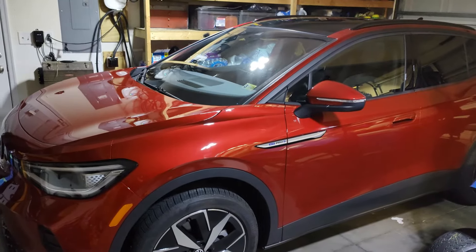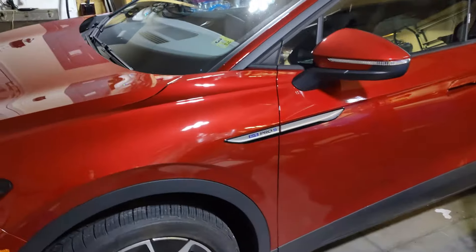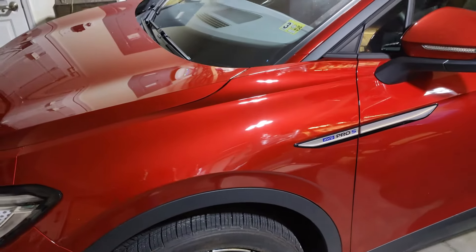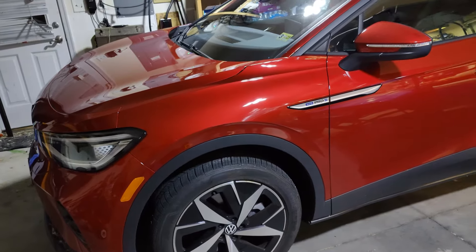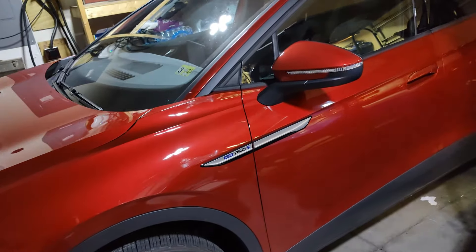I just bought this 2023 ID4 Pro. It doesn't really matter the model, so I'm not going to get into those details. Essentially, when the AC was running with cold air, there was an internal sound — it sounded like a vibration or a rattle, very loud, kind of obnoxious. You could tell it was going along with the compressor.